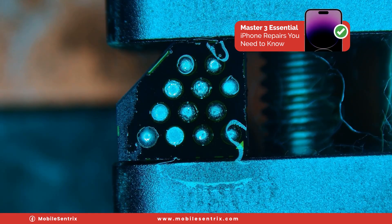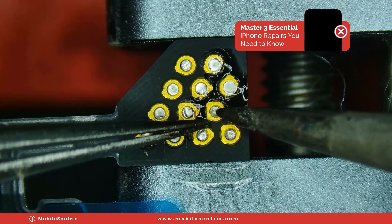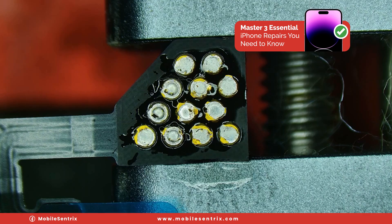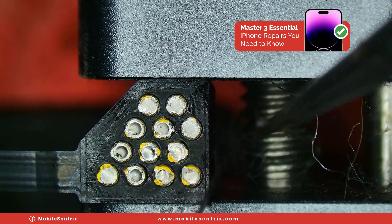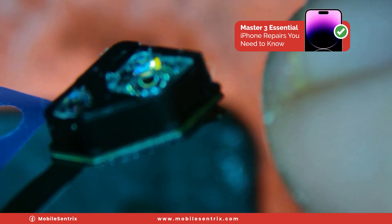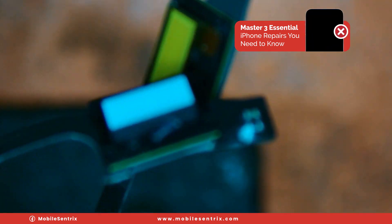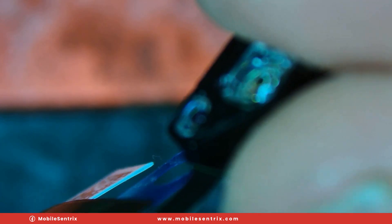Now we'll take our brand new flex cable, line it up just like so, and just gently touch each one of the holes, letting the solder kind of come up and through. We'll take a Q-tip with a little bit of isopropyl alcohol. Take the sticker and put it back on. Just like that we've installed that component on the new flex — it does not have a tear in it and it already has the sensor installed, so that's all we need to transfer over.